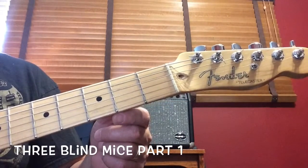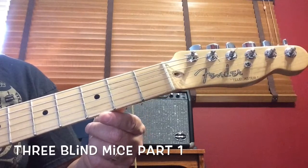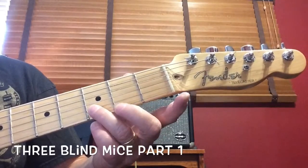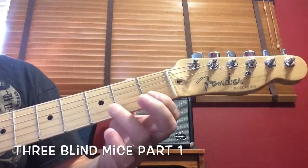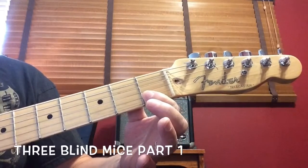This is part one of Three Blind Mice. It's played on the bottom string, which will be played open. The second string up will be played with the third finger at the third fret one time, and then at the first fret with the first finger one time.